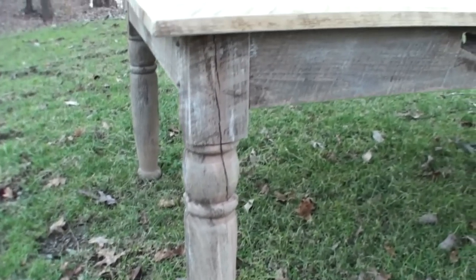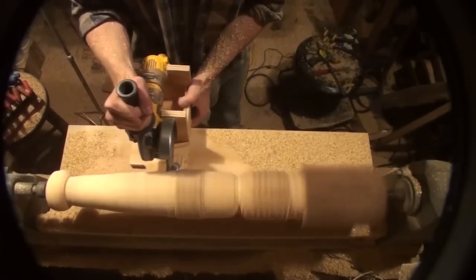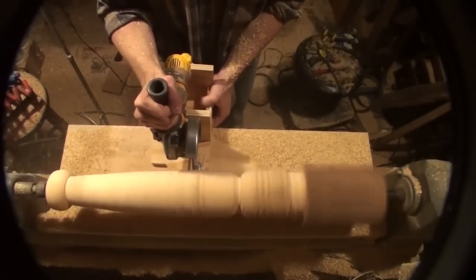The legs were turned on my lathe. I used my duplicator first to rough them out — you can see that in action in one of my videos on my channel. Then I come back in and clean it up with a skew chisel afterwards to get it to its final profile.